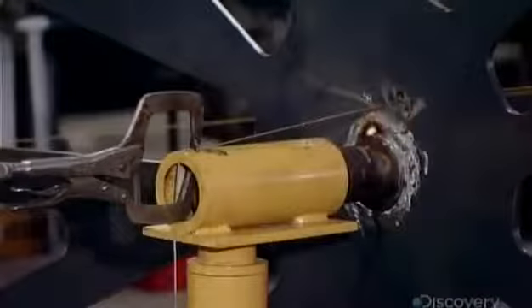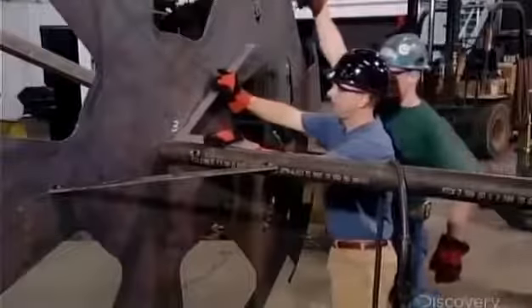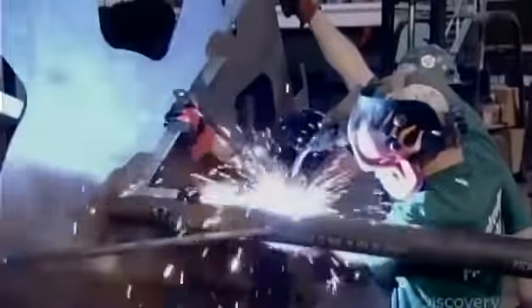Once they're in place, a worker welds the discs to the shaft. They reinforce this installation with several braces, welding five to each disc at the point where it meets the shaft. They then spin the shaft and inspect the work.